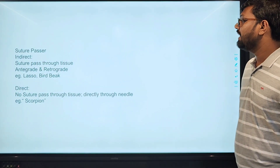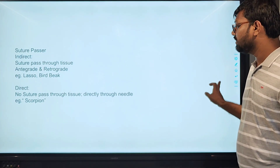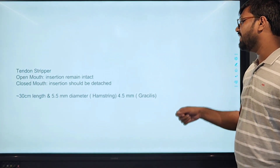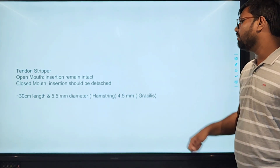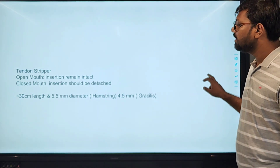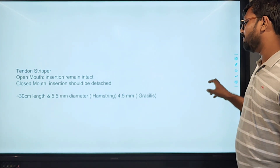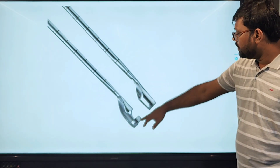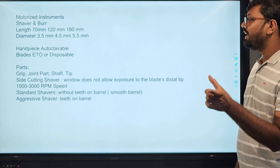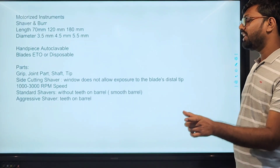The suture passers: there are indirect and direct suture passers. Indirect suture passers are the lasso and Birdneck types, and direct suture passers include the Scorpion. Length varies from 70mm to 120mm and diameter from 3.5mm to 5.5mm. The handpiece is autoclavable and blades are reusable or disposable.